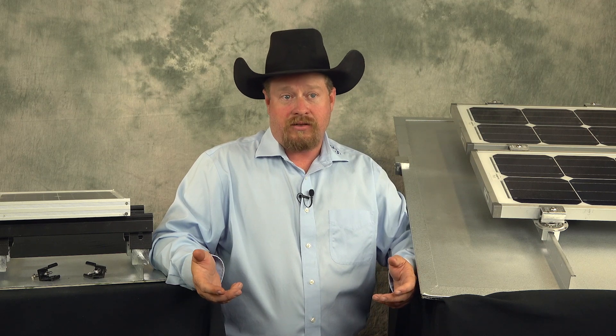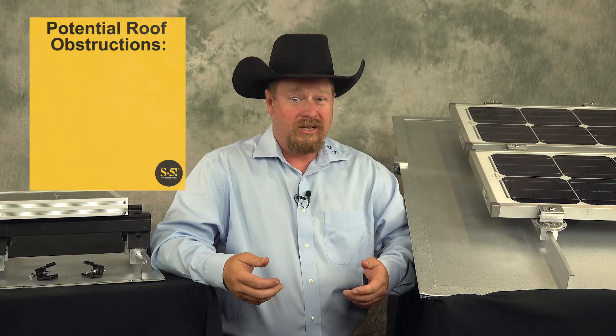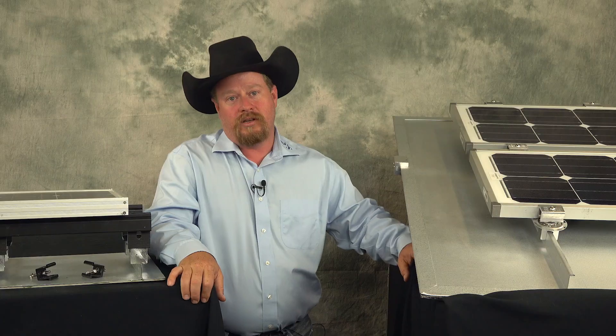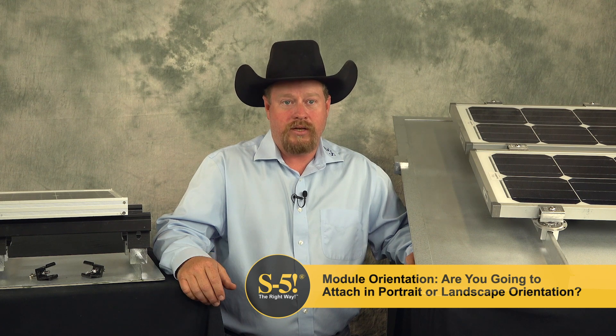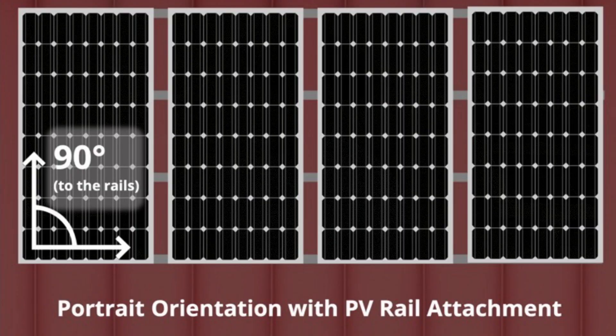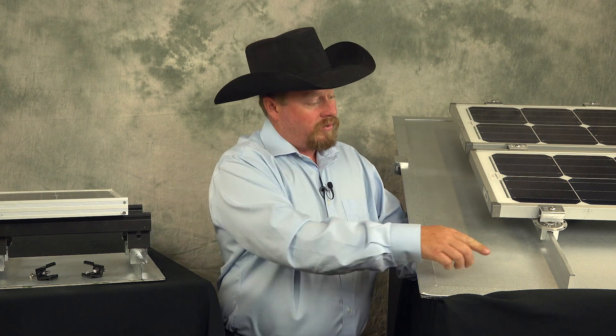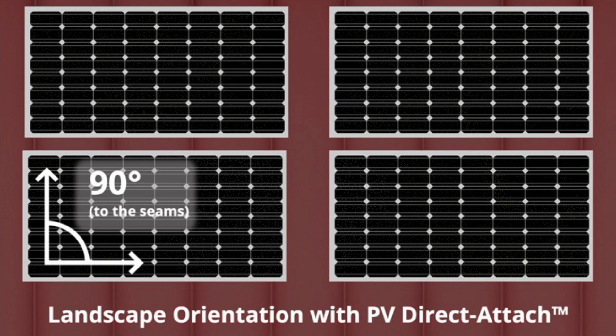When using a rail-less system or direct attach, you're limited to the slope of the roof. Another thing to consider is your roof orientation and potential obstructions — trees, roof vents, roof piping — things that will put shade on your modules. With rail, you can often adjust and move away from those things, whereas with direct attach, you may have to move them to a different part of the roof or give some spacing to avoid shading. Another item to consider under layout and design is module orientation, whether you're going to attach in portrait or landscape. With rail-less, you can mount using the seams that already run north and south, putting you in the landscape orientation, whereas mounting in portrait requires added rails.